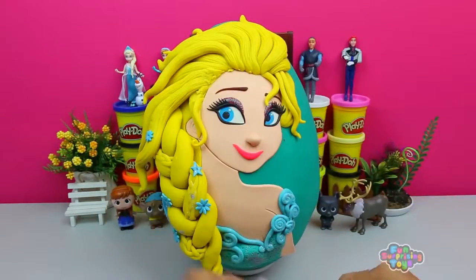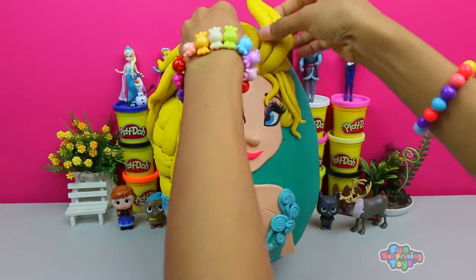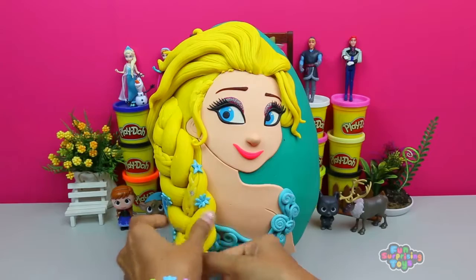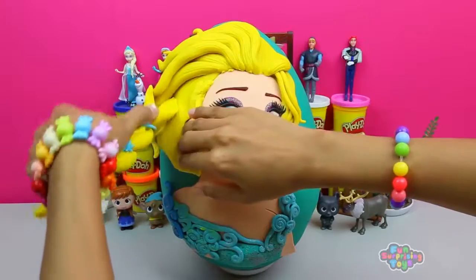Do you know the title of the most famous song in Frozen? Let me know in the comment section below. We're removing her platinum blonde hair. Look at this beautiful braid — and it's all coming off in one chunk, making my work so much easier.